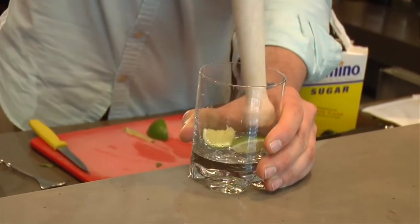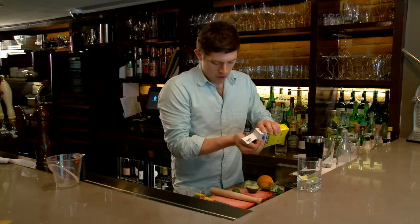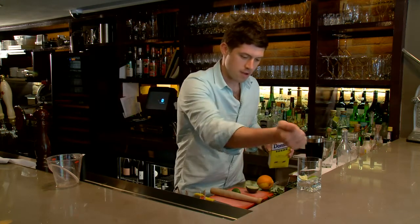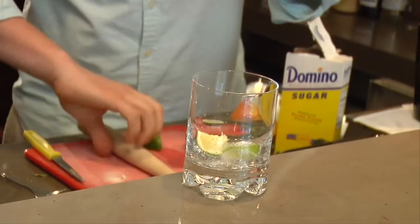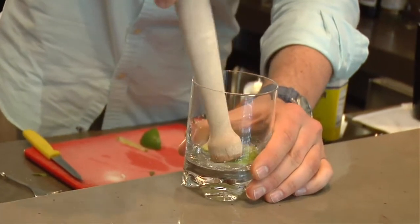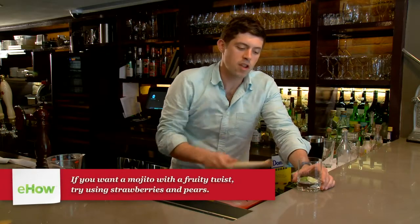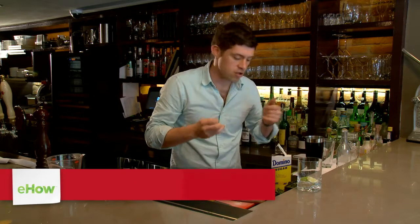If you want to accentuate the muddling action, you can add a little bit of granulated sugar — that's probably a little bit too much. The sugar is going to act a lot like sandpaper and really grind it and get all that juice out. This is a great technique for a caipirinha or mojito, or anytime you really want to leave the fruit in but extract a lot of the juice and the flavor.